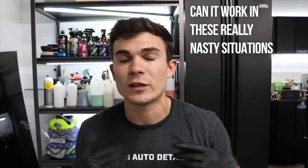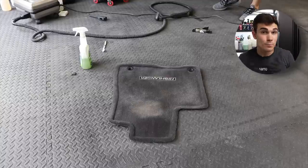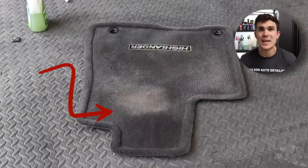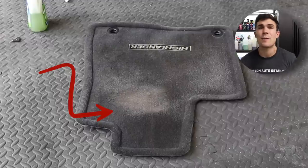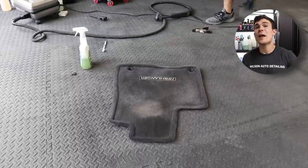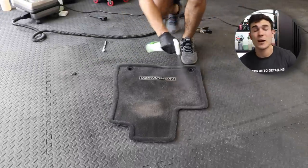Now I want to put this carpet shampoo in a more serious situation. The dry shampoo method is cool and efficient for mobile detailers, but I want to see if this chemical can work in really nasty situations. I'm taking the driver's side floor mat — it's black and hides dirt well, but it's also matted down with visible staining and discoloration. The matting down of the fibers won't be fixed here, but I want to see how effectively we can remove dirt with this chemical in a really nasty situation. So I'm going to soak the carpet, which is a very different approach from the dry shampoo method.